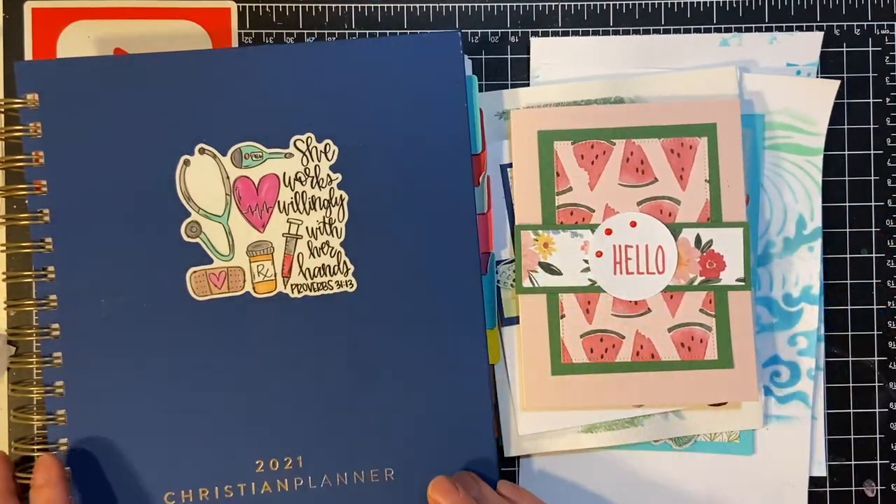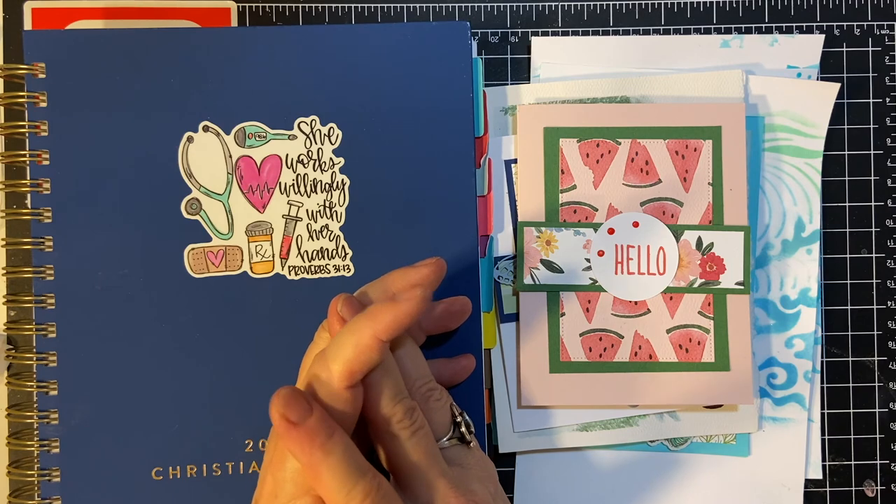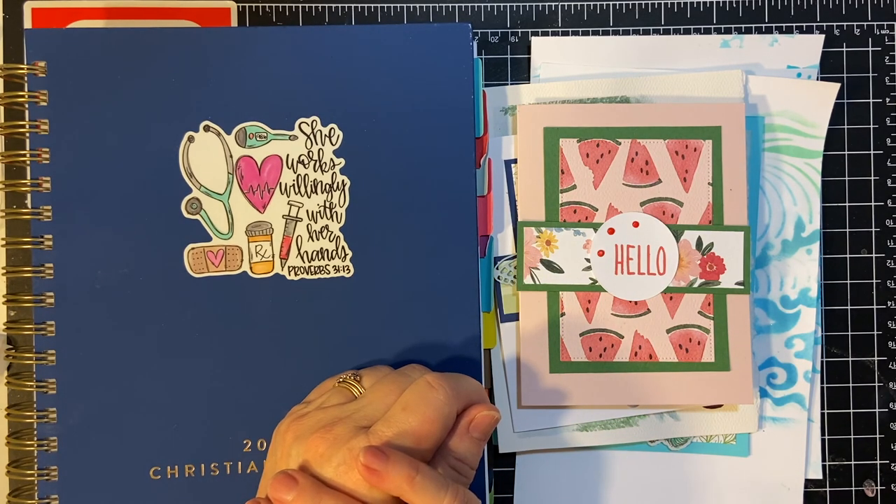Thank you so much for joining me. You can use the hashtag Crafty Goals 2021 and you can see who else is participating. It's a lot of fun and it really, really helps to keep you on track. See you again soon. Bye-bye.